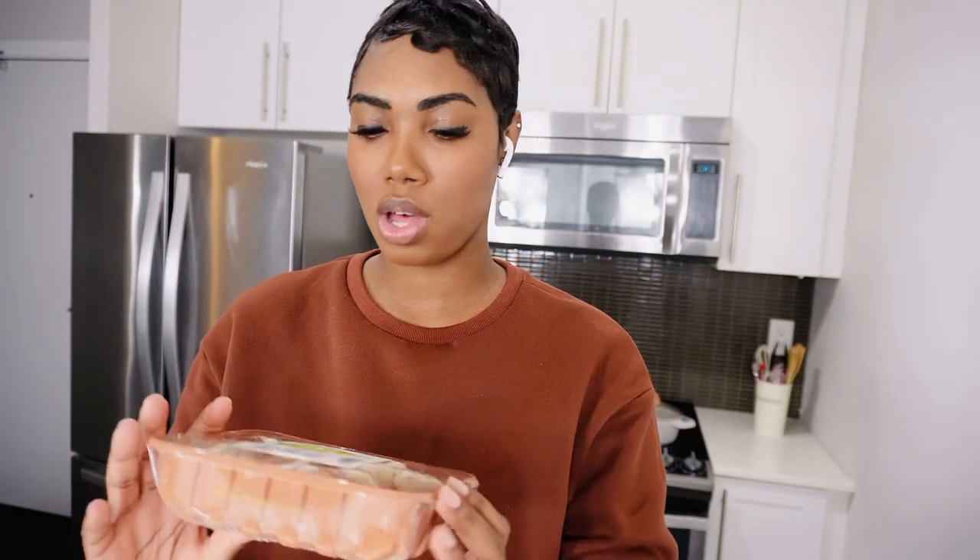Hey guys, welcome back to my channel. We're still on our veggies series, so today we're just doing a simple recipe which is a creamy mushroom and spinach bowtie pasta. I'm really hungry right now, but let's get straight into the video. The ingredients you're gonna need for this recipe are: